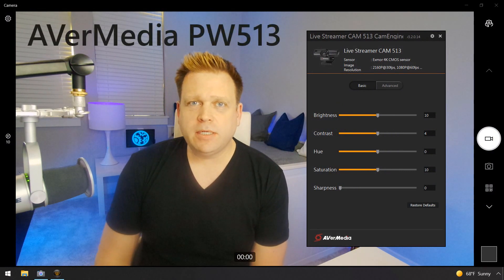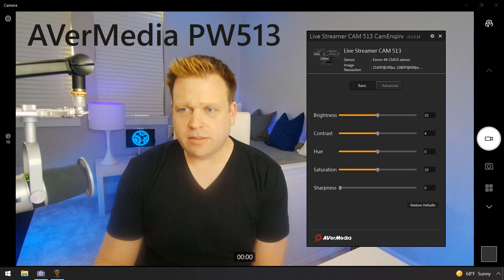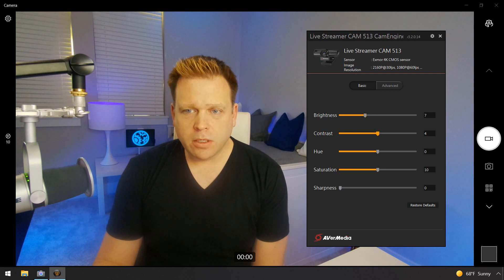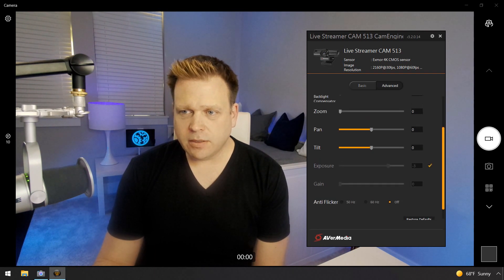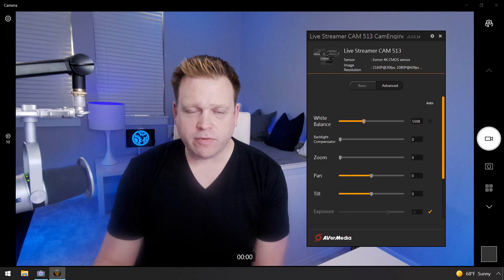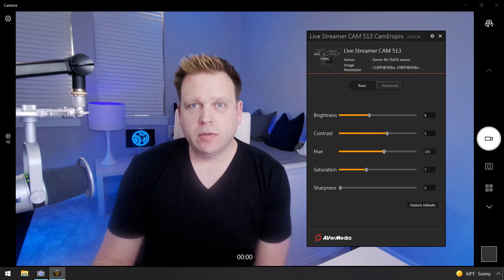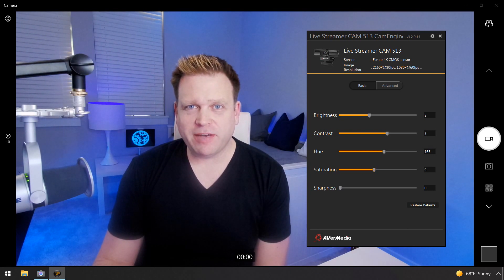This is the AVerMedia PW513 on default settings with updated firmware. Looking at the CamEngine settings, everything is where it would normally be. I can try to bring some things down to adjust the hue, but it's not amazing. Going into advanced and unchecking auto white balance, setting it to my lights at about 5,500 kelvins — and there's nothing I can do to get anything even close to what we get with the $85 Makoze. That's the PW513 from AVerMedia.